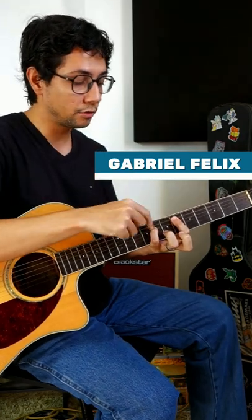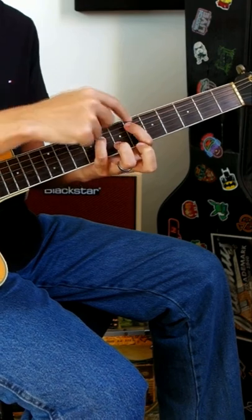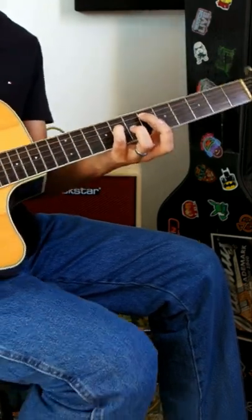The first power chord is going to be on string number 5. You have a power chord with your finger number 1 on fret number 6, and your pinky finger on fret number 8 on string number 4.